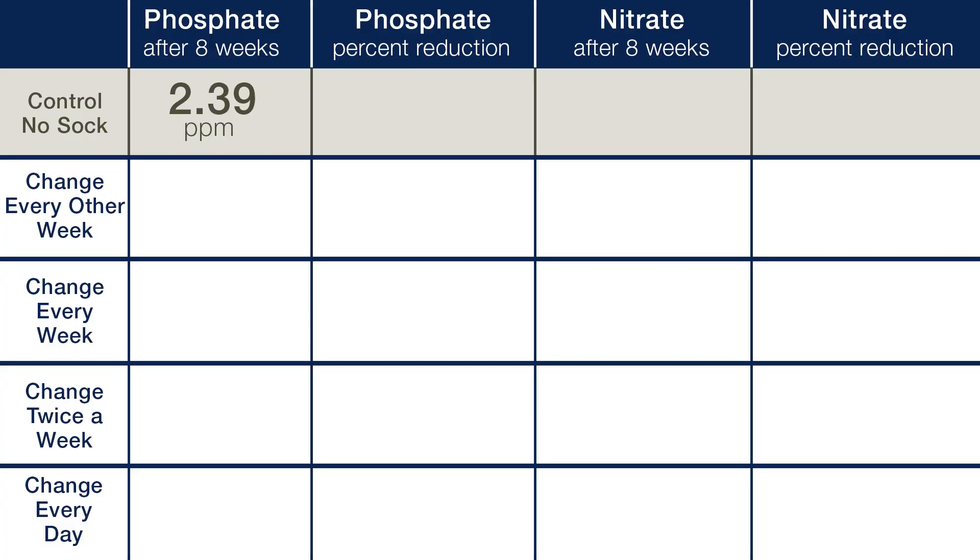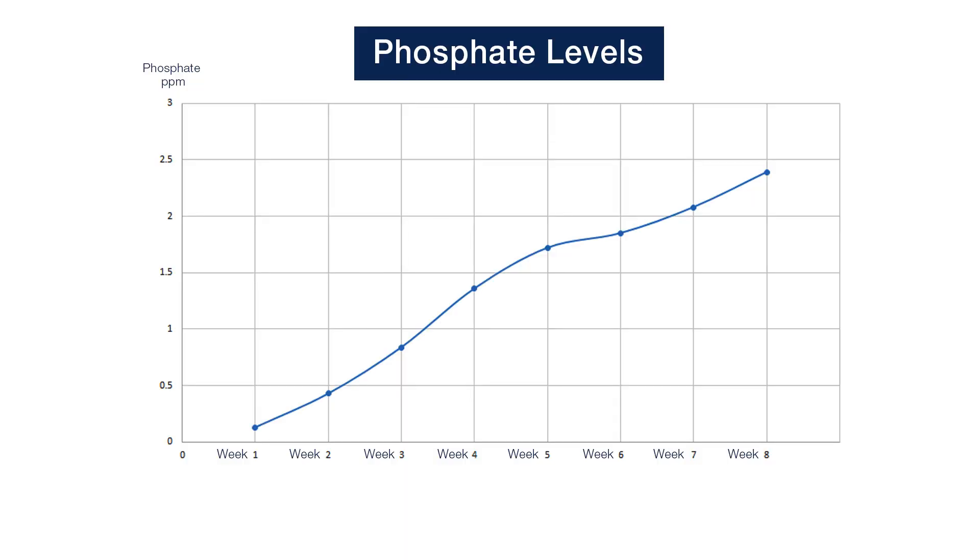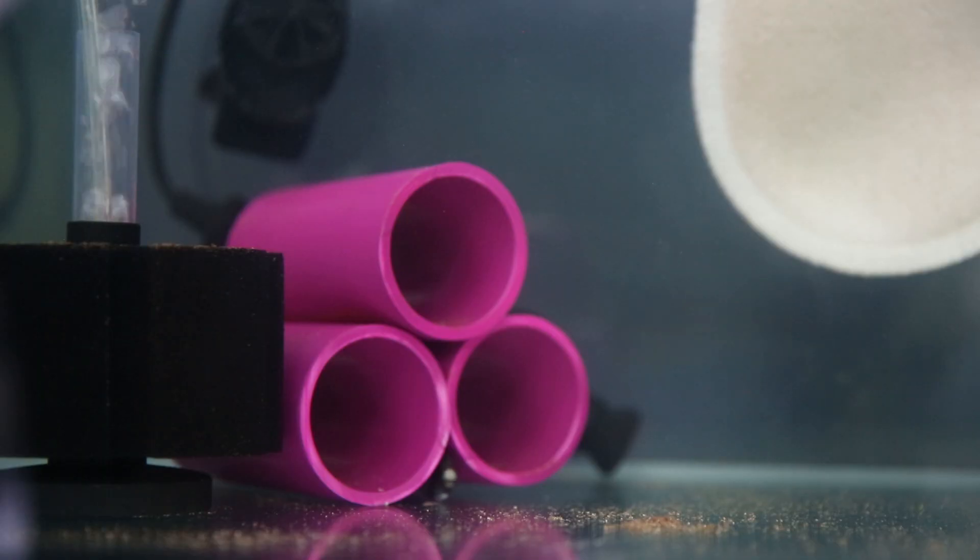Starting with the control, which had no filter sock, we ended the eight-week test with 2.39 parts per million phosphate and 34.6 parts per million nitrate. You can see the week-to-week increase in phosphate was between 0.3 and 0.5 parts per million. The variance is likely tied to how much of the food the fish ate that week and how much of that phosphorus they incorporated into their biomass.